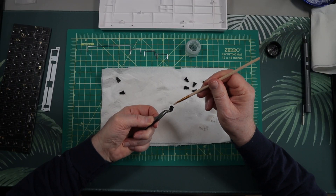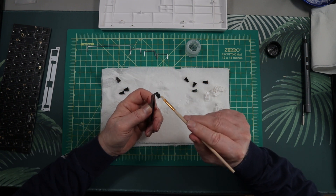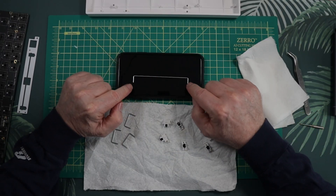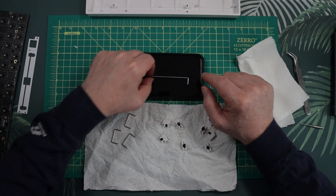The stabs do come pre-lubed, and while this is better than nothing, removing them and correctly lubing them to remove any inconsistencies is a huge positive. It also allows you to check to make sure that each stabilizer wire is in balance and corrected if needed. I use dielectric grease on the wires and 205 on the sliders. Even though this is a budget build, this is going to be a gift for someone, so I wanted to make it sound as good as possible.